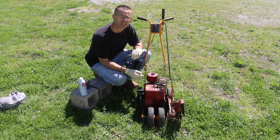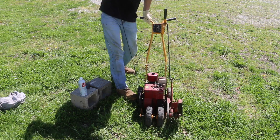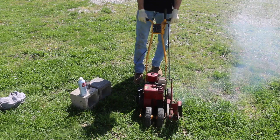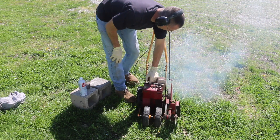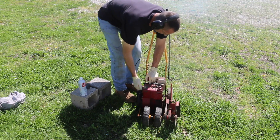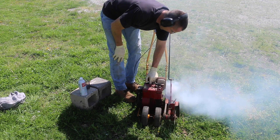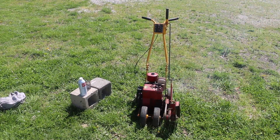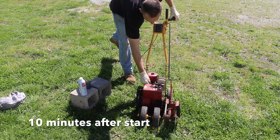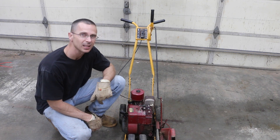It's been about 20 minutes since I hot soaked the engine, so I'm going to go ahead and see if I can get this thing to start. Okay, I just finished running the engine after hot soaking it for about 10 minutes to get it nice and warm.